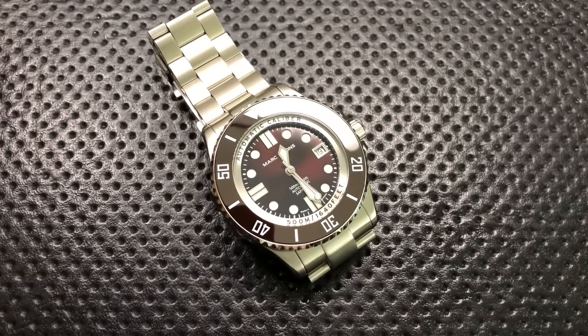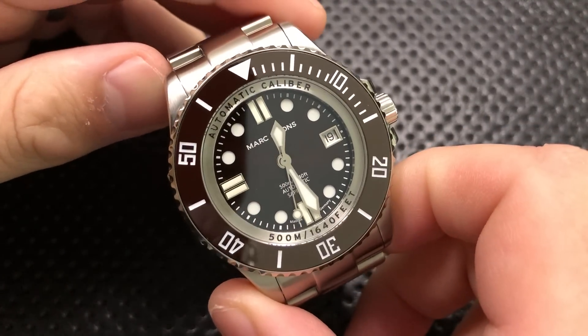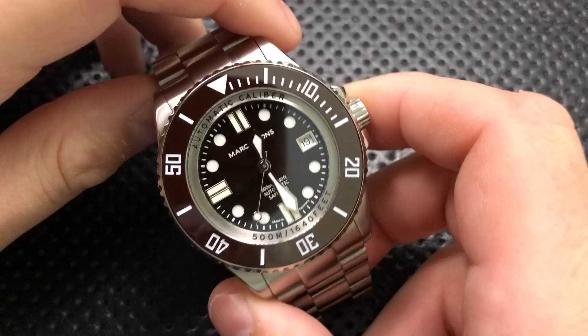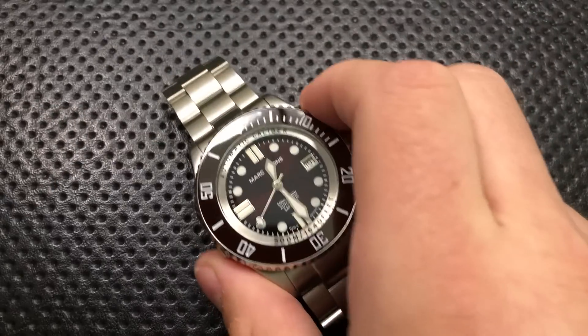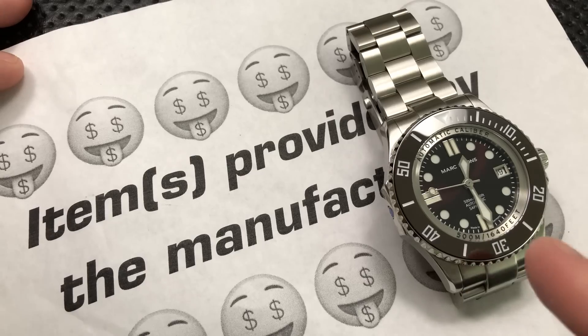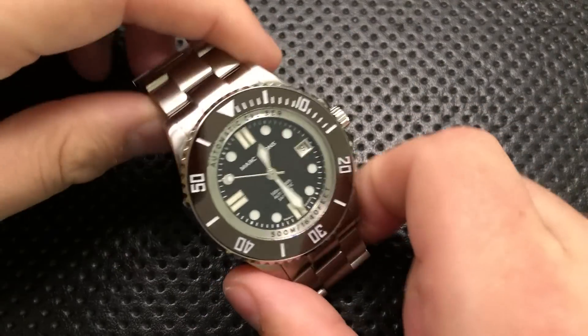Hey everybody, Nick here, and today I've got a review for you of this big ol' guy right here. This is the Mark & Sons Professional II wristwatch. First off, I want to thank my buddy Frankie for putting me in touch with the maker. Full disclosure, this particular watch was provided directly to me from the manufacturer — Mark & Sons, Marco himself, sent this to me as an evaluation copy.